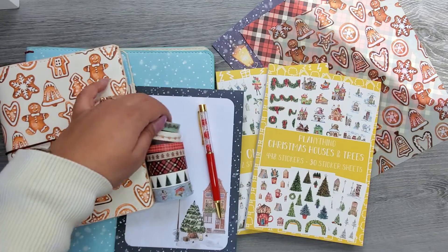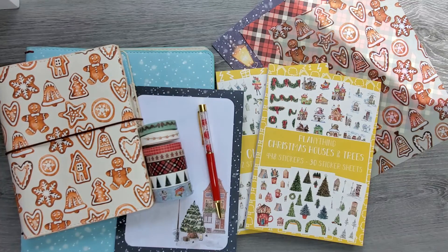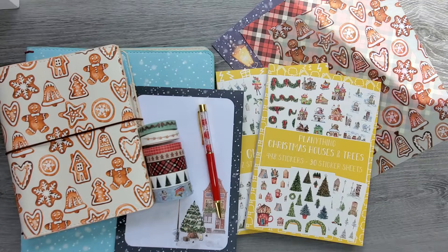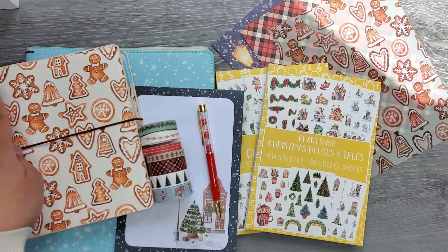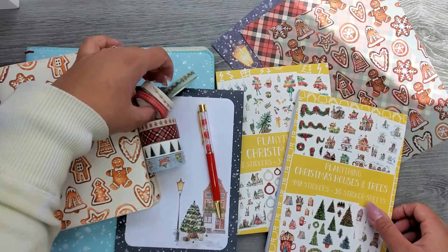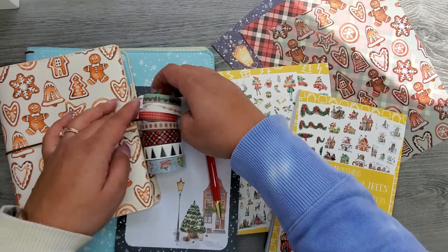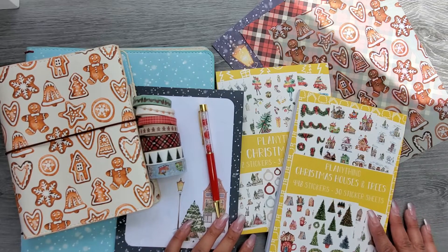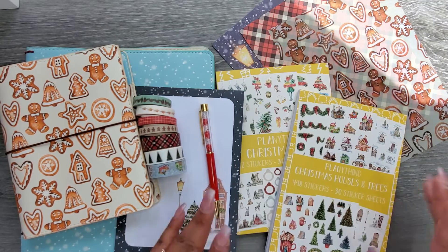She also has an advent box available for $99.99 — it comes with 24 completely different items that are not included in this release. It's basically a box of goodies where you open one package each day leading up to Christmas. I'd probably just open everything right away since I'm impatient, but it's a really awesome gift-yourself option. Hope you enjoyed this video — give it a thumbs up, subscribe, and I'll see you in the next one!